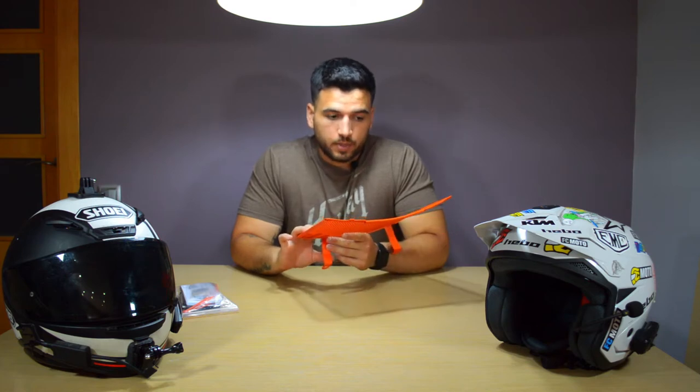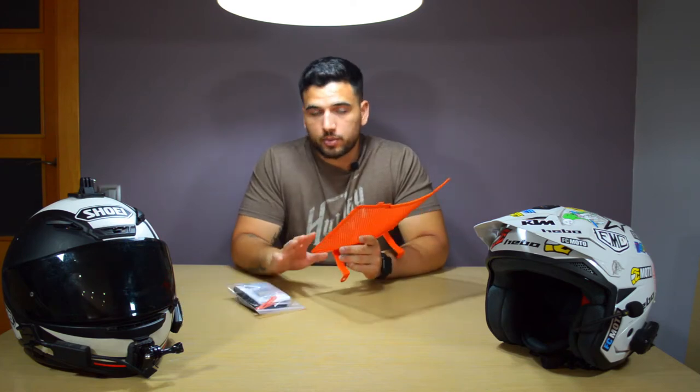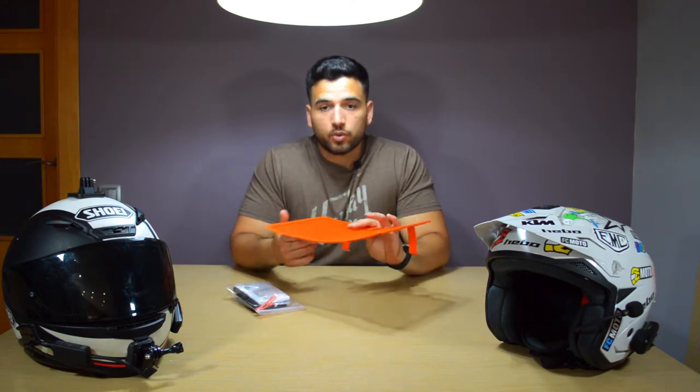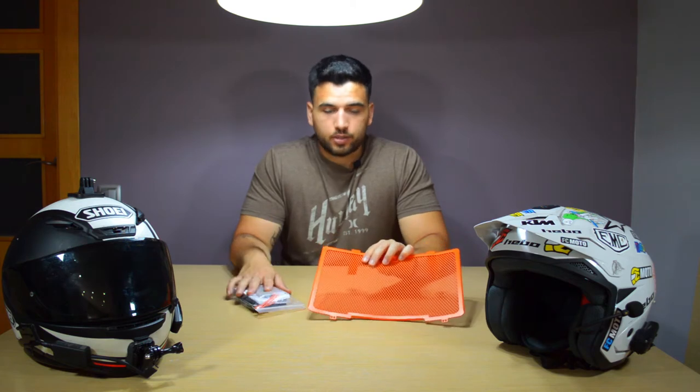It looks awesome — the orange actually looks like the KTM orange color. It should be pretty simple, about 20 to 30 minutes to install. So let's go to the garage and get to installing.